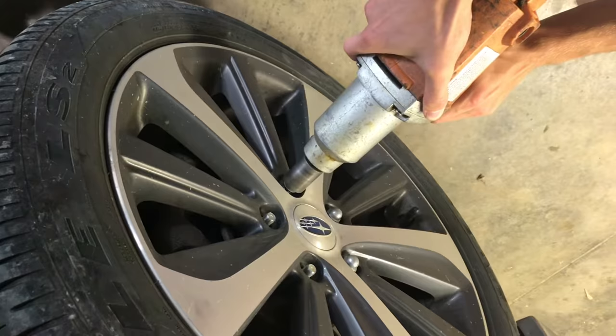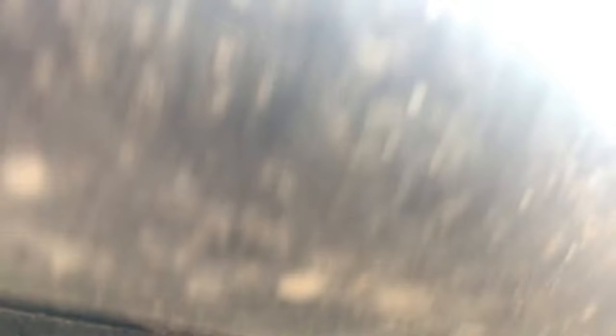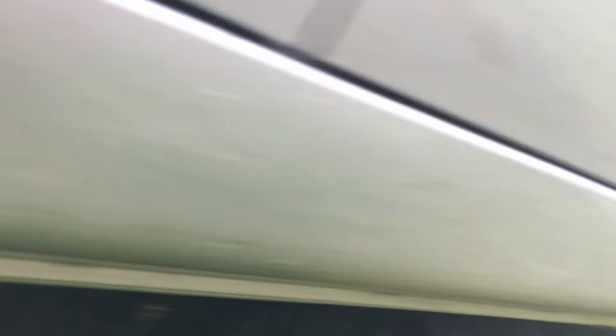The jack points we were just looking at are on a newer Subaru. Let's take a look at some other cars so you can start to get a feel of what these jack points look like. Here's a Honda Pilot — notice it looks different than everything else under there. And here's the rear. Here's a jack point on a Hyundai Sonata, and here's the back. You can see the notches — you'll put your jack between these notches.